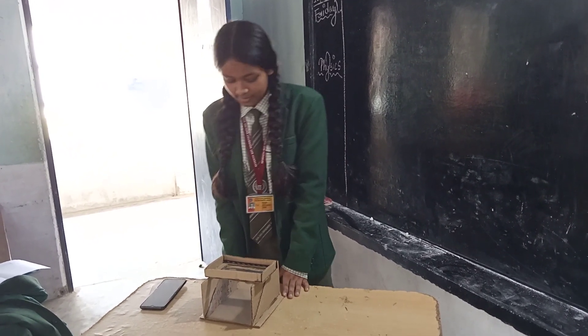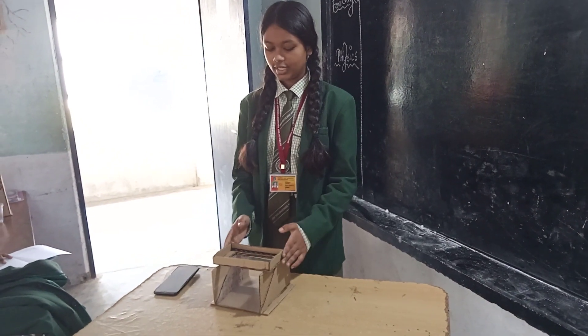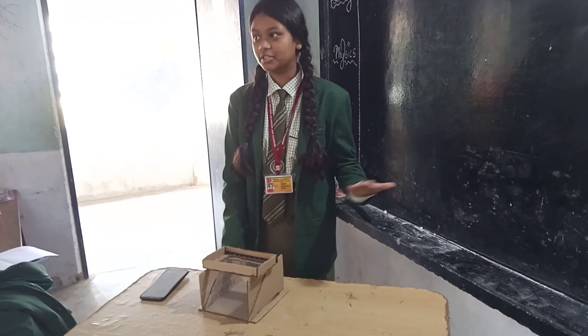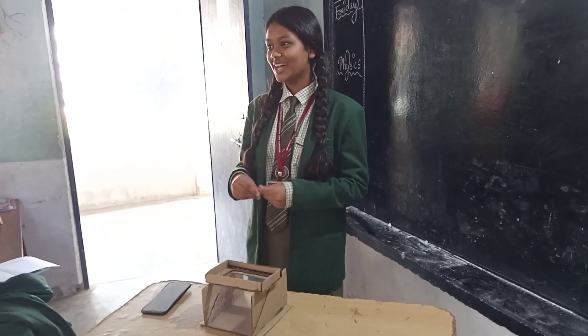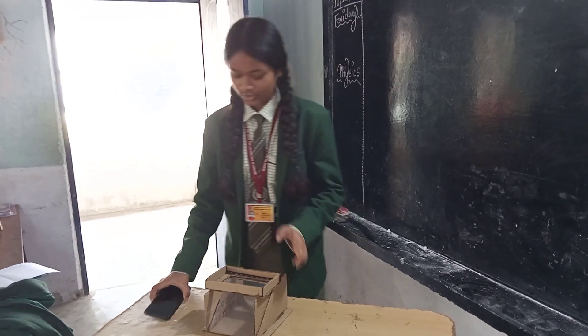So this is my HD hologram box. This is related to light energy. As we have done in our previous chapter, lesson 5, light energy — when the light passes through, it shows as reflected. So I want to show it here.